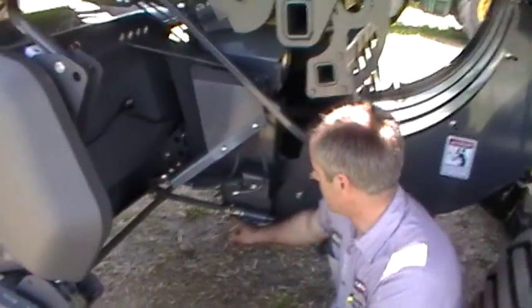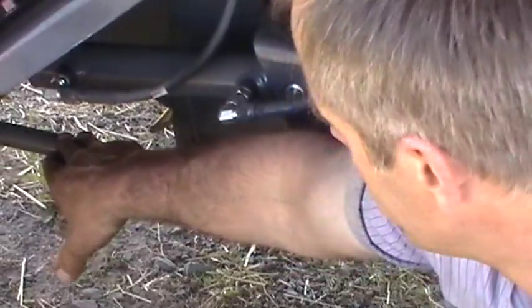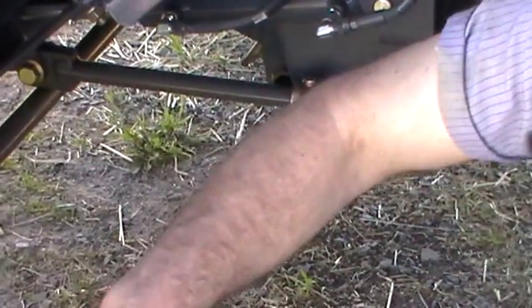That adjustment is right here. Right now it's back the whole way, locking the pickup up. We'll raise the pickup, move this forward, and allow it to lower and find the right spot. The last adjustment on the pickup would be the flotation — how heavy is the pickup — and that adjustment is right here.